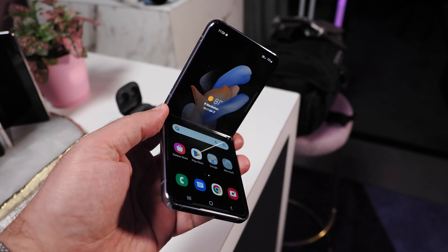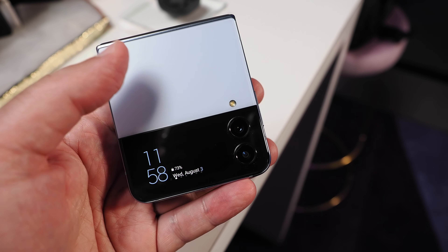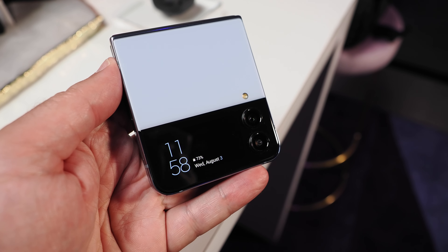There's also a 1.9-inch Super AMOLED cover screen with a 260 by 512 resolution that's accessible when the device is folded. Samsung will also be offering the Galaxy Z Flip 4 Bespoke Edition, where customers can choose from various glass and frame color options, providing 75 combinations to choose from.